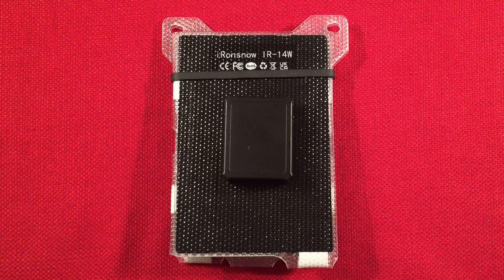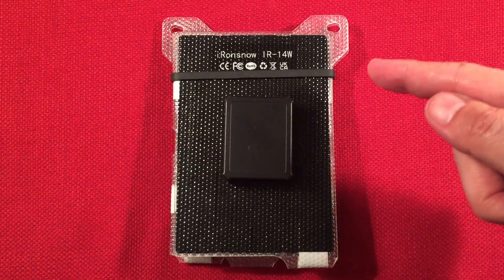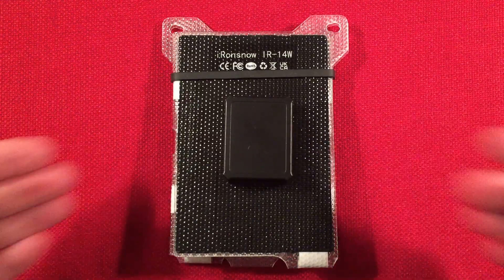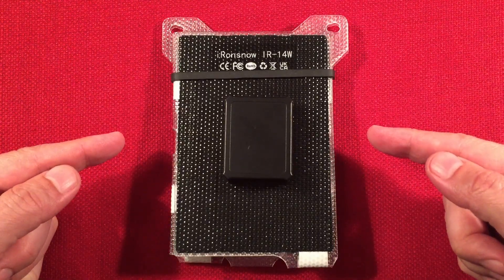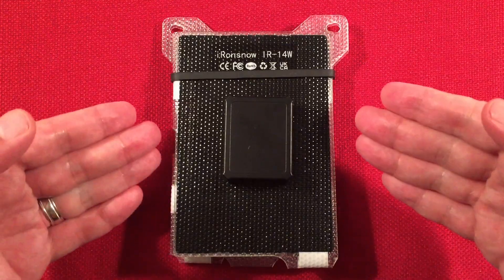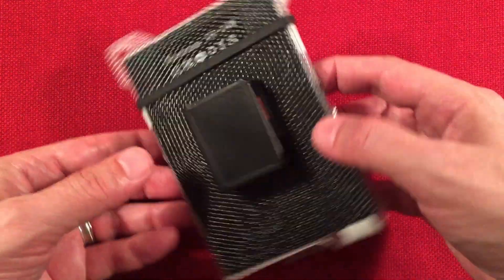Hello and welcome to Tuner Tips by Todderbert. In front of us is the Iron Snow IR14W — this is an ultra-portable solar panel charger. You can find this selling on Amazon for $29.99. I'll have links below if you want to check it out. It's a really neat alternative power source that you can carry with you anywhere.